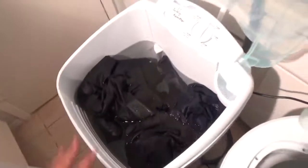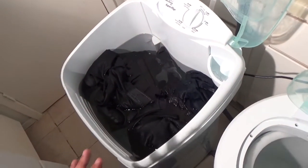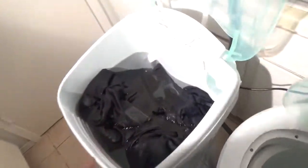And this is the tub. I have a load here — I'm just going to rinse quickly because I want this video to be really short. I want to show you the wash action.